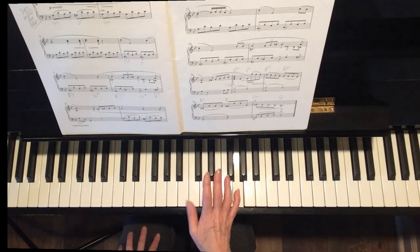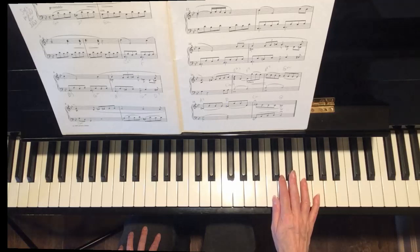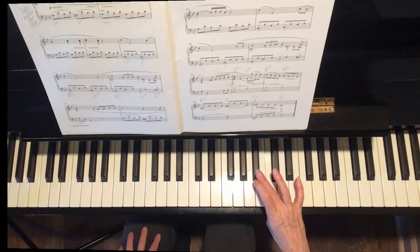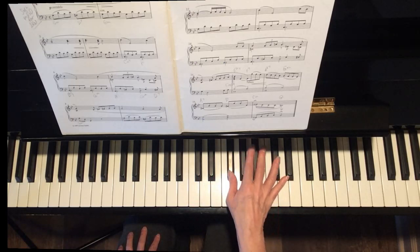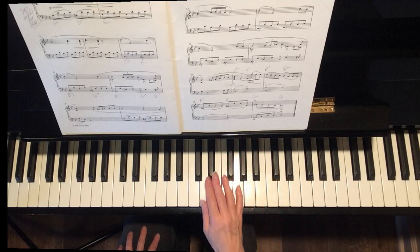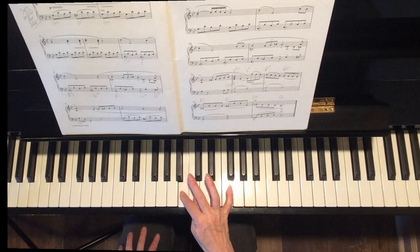Now you're going down to this B. You can either move your thumb, or you can cross 2 over like that. That looks like, from the G in measure 17, here comes your crossover to 3 on B flat, then 4. And then do whatever you like here.